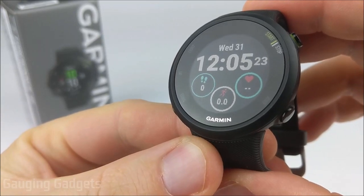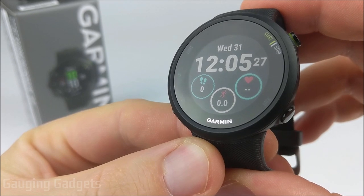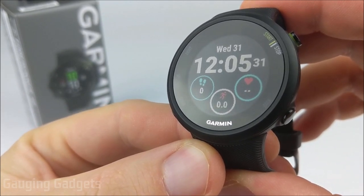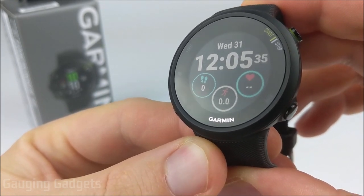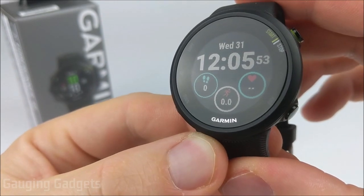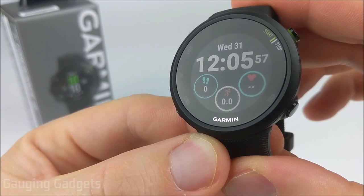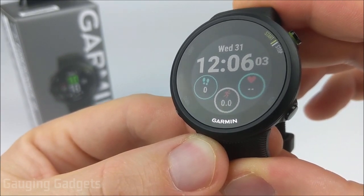Welcome to another Gauging Gadgets Garmin Forerunner 45 review video. In this video, I'll be doing a complete overview of the Garmin Forerunner 45, going through all the settings, the menus, and the features on the watch so you get a good idea of what all those look like. I'll also be doing a quick comparison between this watch and the Garmin Forerunner 245 and 645, just on the way that they look and the size of them.